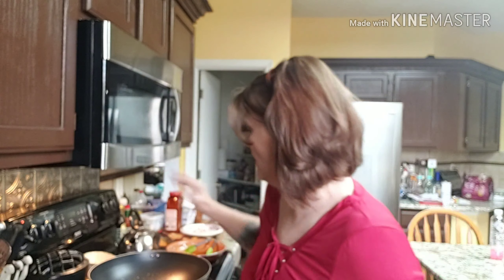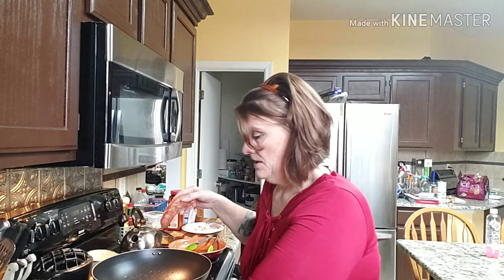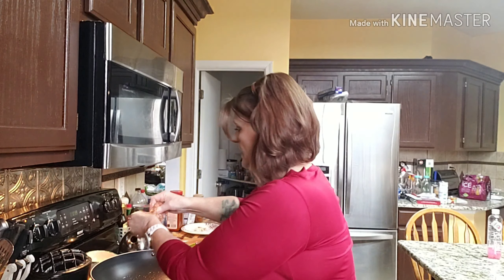Hello keto fan, welcome back to my channel. Today is Wednesday, February something — you can figure it out. Today I want to make some egg roll in a bowl. Right now I have some olive oil heating up. I have two hot Italian sausages — I've cut the casing and I'm going to break those up and put them in here.